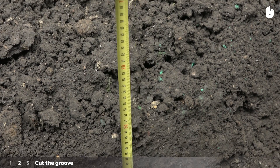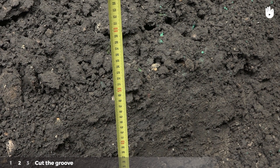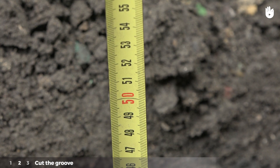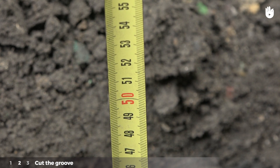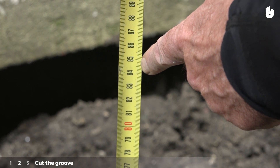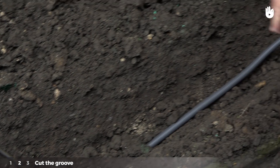Verify the width and length of the trough with the tape measure. To compensate for any settling in the ground, conduits should be buried at least 50 centimeters deep for inaccessible areas and 85 centimeters deep for areas accessible to cars. The length must be slightly longer than the cable.